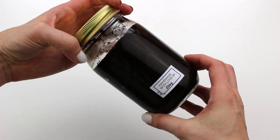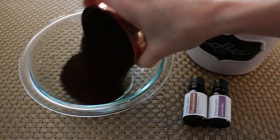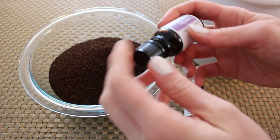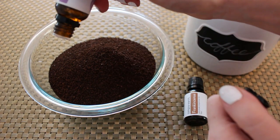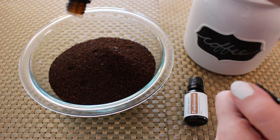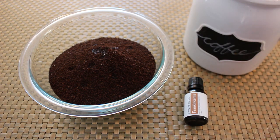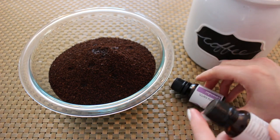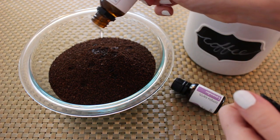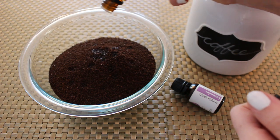This coffee scrub smells really amazing and kind of wakes you up, especially in those early days when sleep is lacking. You're going to need two cups of coffee grounds. We're going to use some lavender and frankincense essential oils, 10 to 15 drops of each one. Both of these essential oils are really great for the skin, for healing, and will address those stretch marks and the cellulite. I can't promise that they're going to make them go away, but it should at least help the process of that skin healing and doing better.